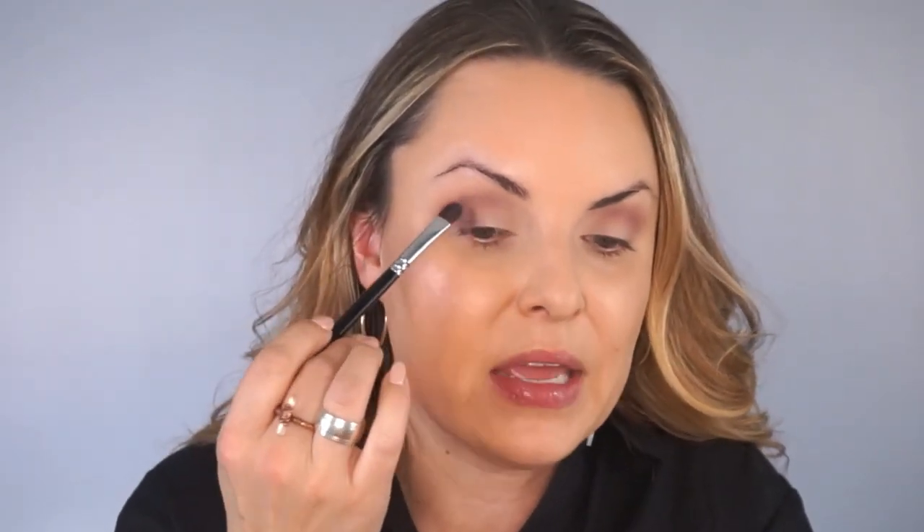We're gonna next go into Eclipse, which is a semi-matte — it has just a little bit of shift to it, so it's not shimmery, it's not matte, it's somewhere right in the middle. I'm gonna use it on a number two eyes brush and just tap it on the outside corner to add a little bit of depth. I'm just patting using the side of the brush. Then use a number three eyes brush with nothing on it and blend using the tip of the brush.